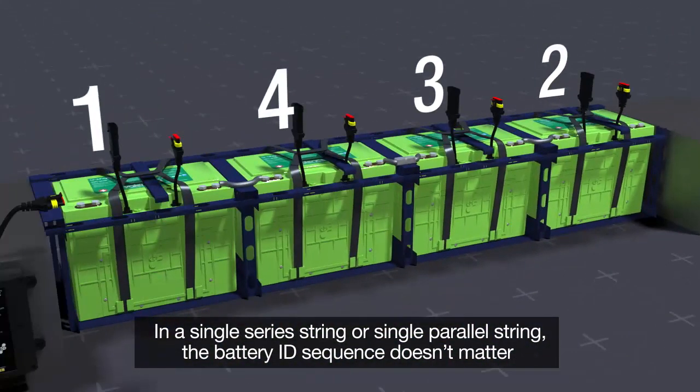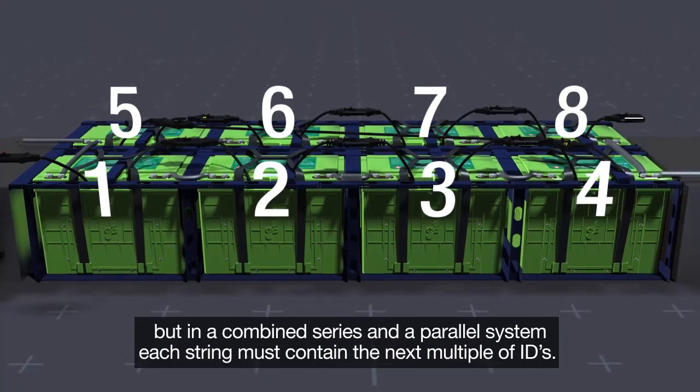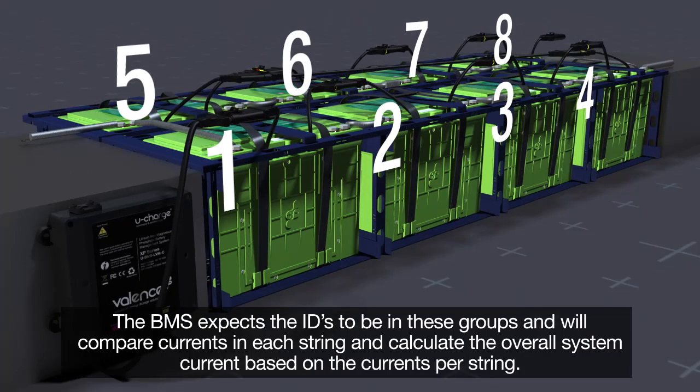The battery's ID sequence in a single series string or single parallel doesn't matter, but in a combined series and parallel system, each string must contain the next multiples of IDs. The BMS expects the IDs to be in these groups and will compare currents in each string and calculate the overall system current based on the currents per string.